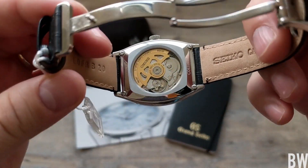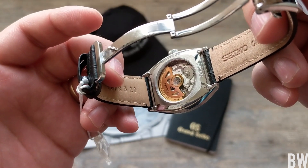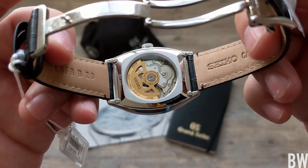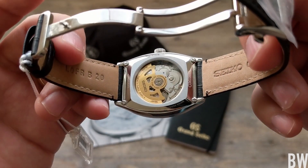If we look at the back of the watch, you can see a bolt encased back with a hardlex display back showing the gold tone rotor on the in-house 4R35 movement. I think that looks really nice.